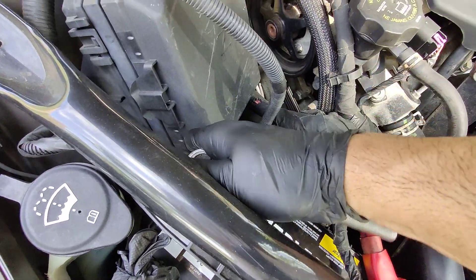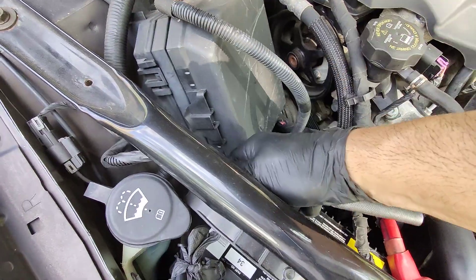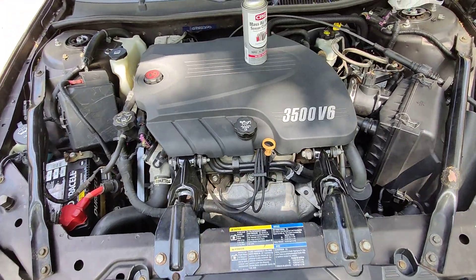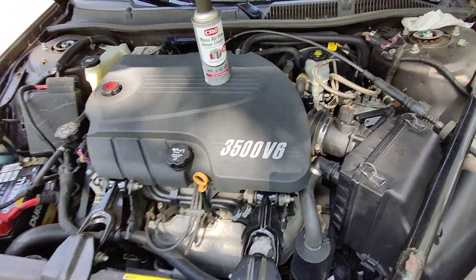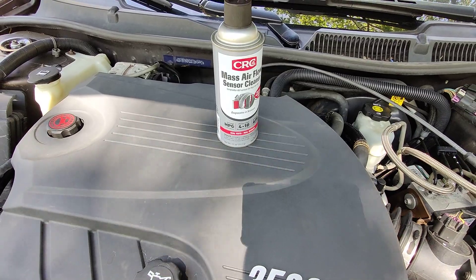That's basically it and you're done, guys. So that's how you do it — 2008 Chevy Impala mass airflow sensor cleaning. Like, share, subscribe, and God bless, guys. Take care.